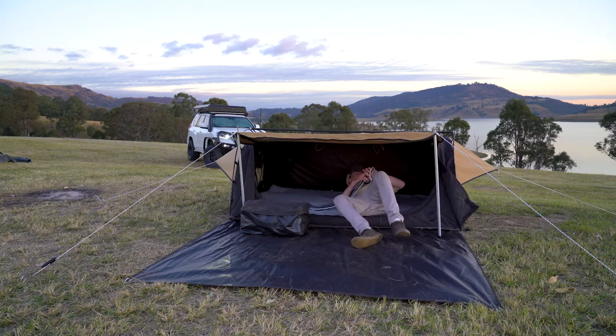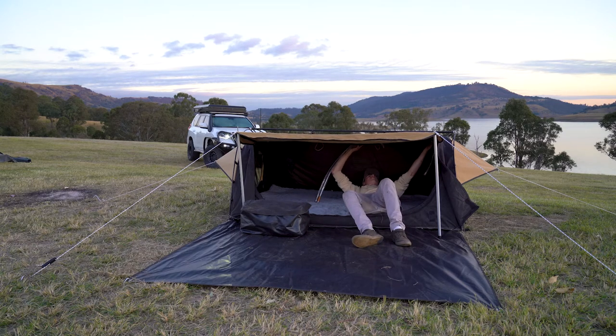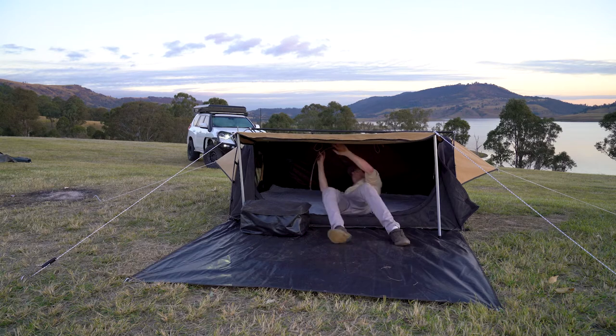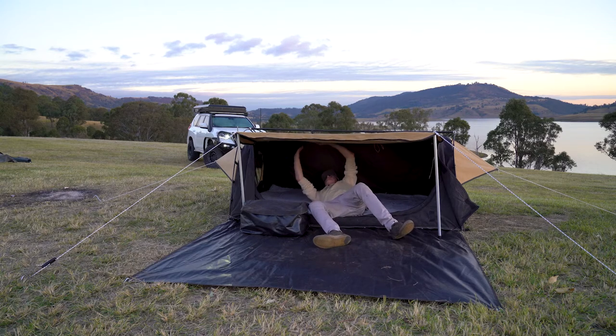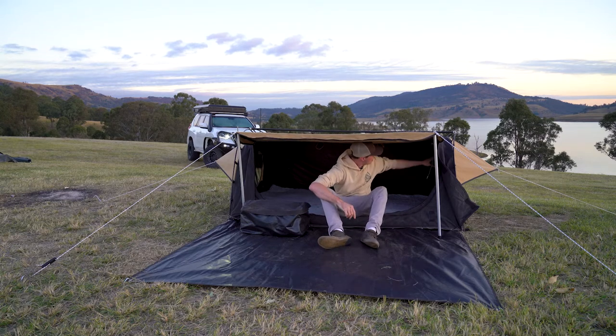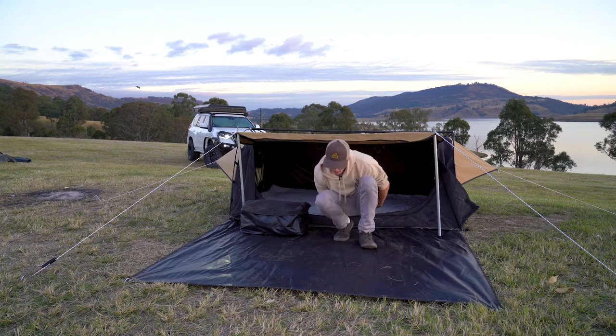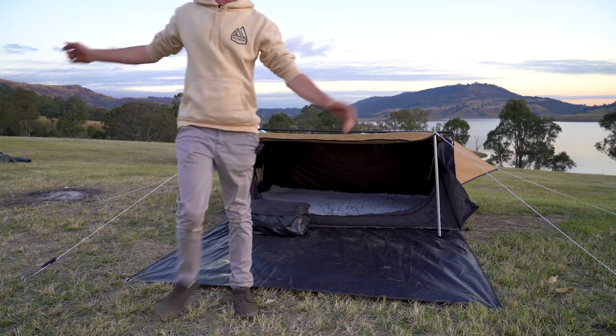The first time you get it, just look at the velcro, put it in the center, stick it on — and literally that is it. Then you've got the power bank with its own pocket up in the corner there.